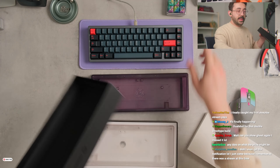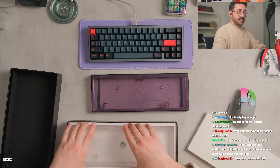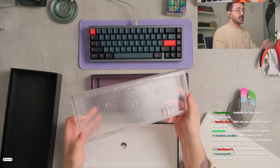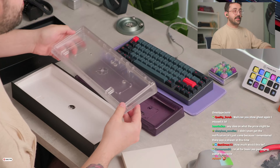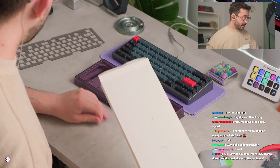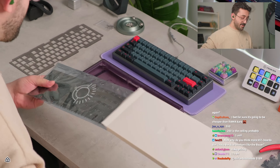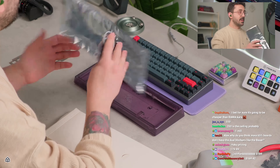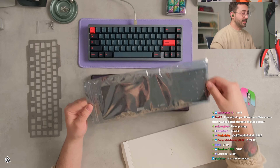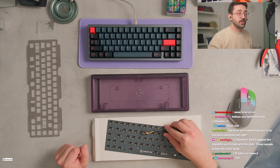Any idea what the price might be? Omnitype, what's the price gonna be? How much would this be — I think that's the better question. That's Ghost, you guys want to see from the side? They're both kind of cool. We have our plates. We have hot swap standoffs, which I think I've ever used only once in my keyboard building career. Nice Wilba Tech PCB — we're not skimping out on the PCB.